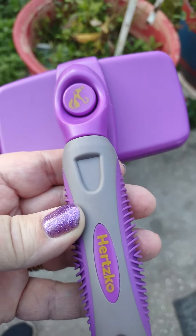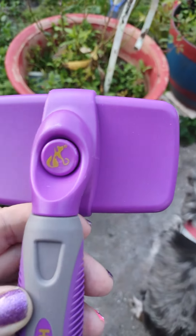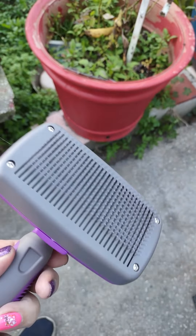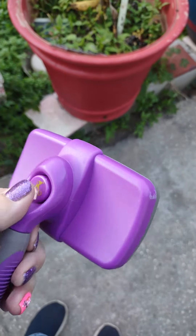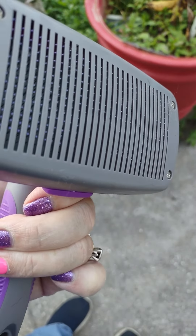So I bought this Herchko dog brush — you get the cat brush too. So you push the button, these come out, and you push the button and it closes, and that's how you get the hair off.